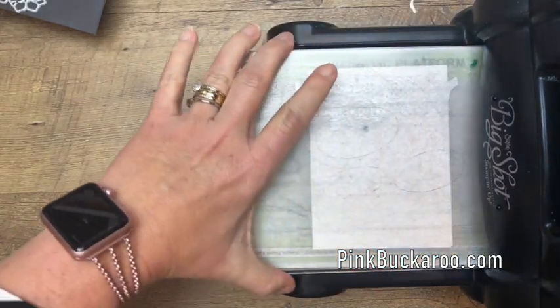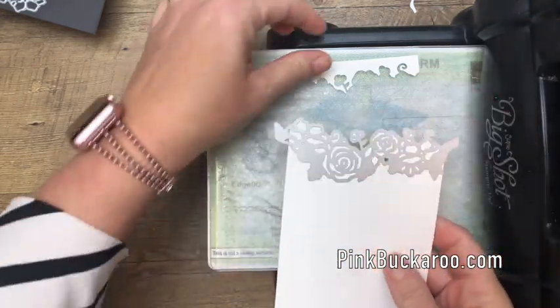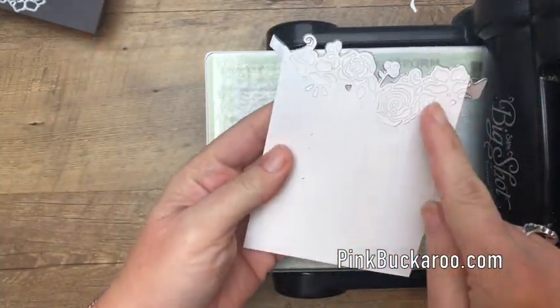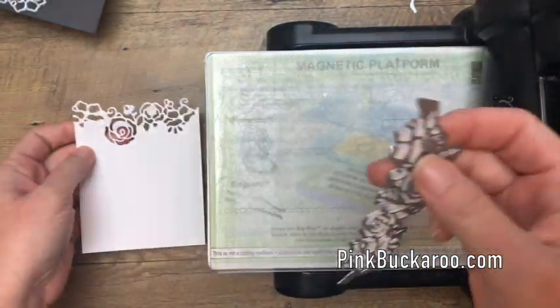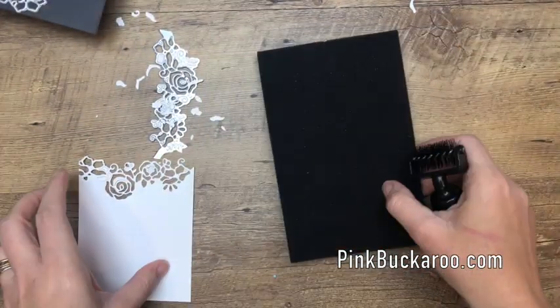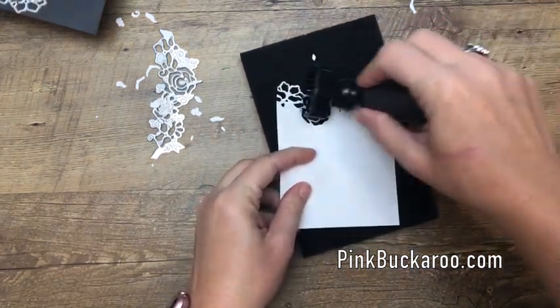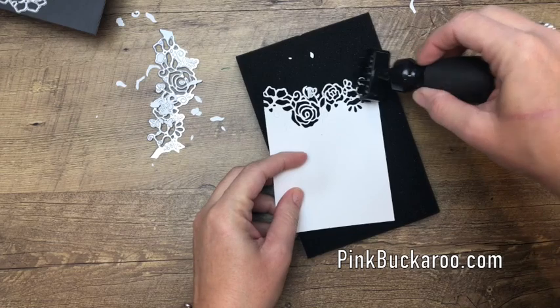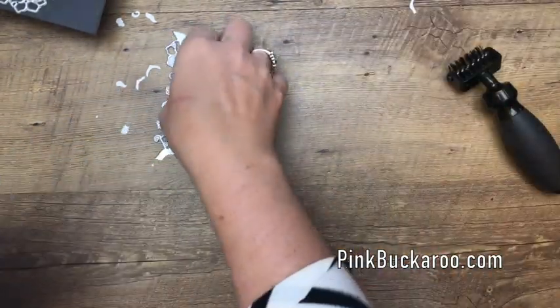Run it through twice because it's an intricate die — it gives it a little more time to get all those cuts. See how that piece comes right off, and now you can see all of these little pieces are going to cut. Be very careful when you pull that off. The die brush will really help you get all these little pieces out, because you've got some tiny, beautifully intricately cut pieces on your cardstock.